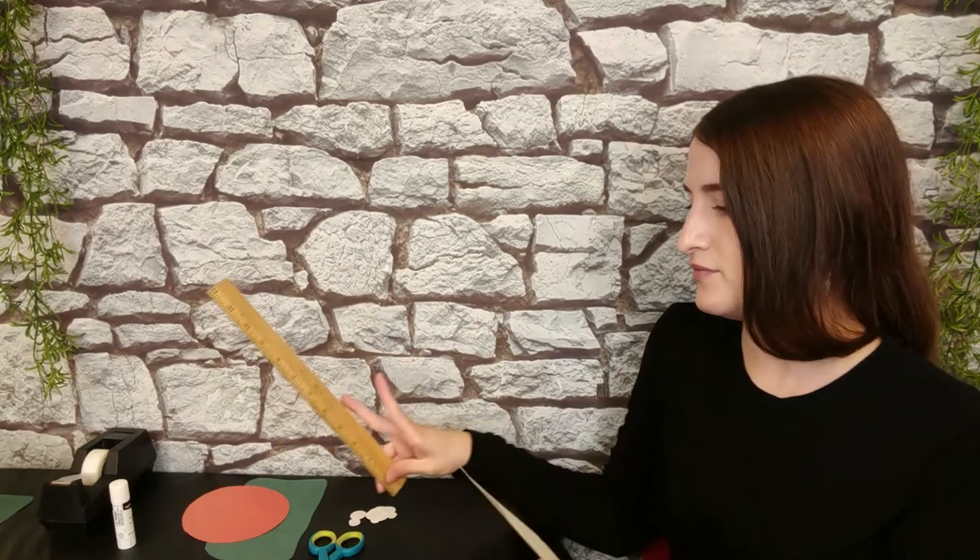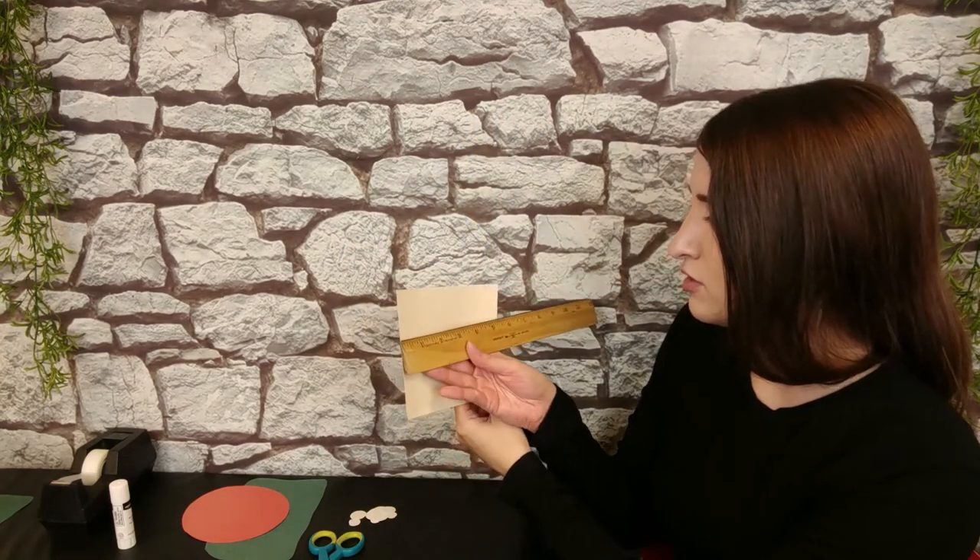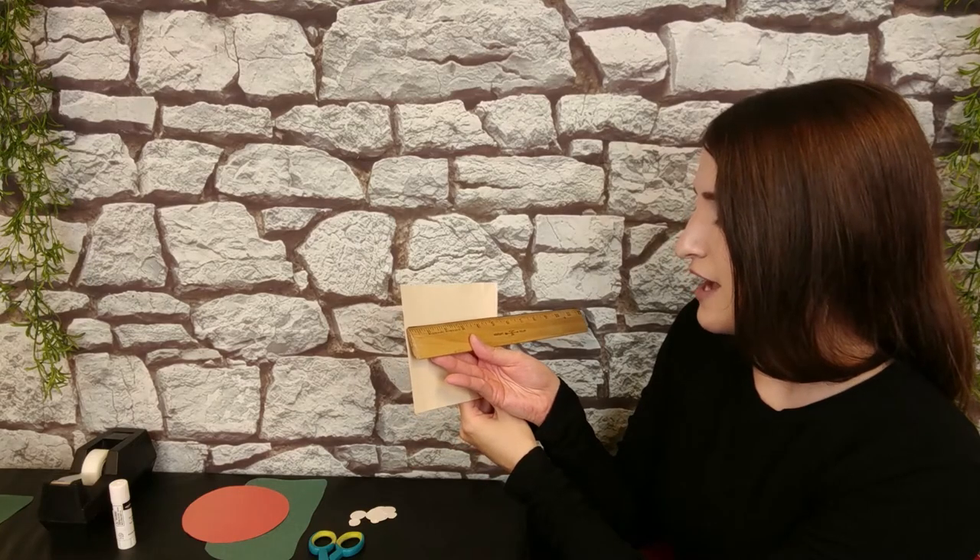The next thing you're going to want to cut is the bottom of the mushroom that the circle is going to sit on top of. Cut a rectangle or a square — this depends on how big you want your mushroom to be. Mine is five inches tall and about five and a half inches wide. Instead of cutting a piece of paper for this step, you could always use a craft tube, like a toilet paper roll or a paper towel roll.